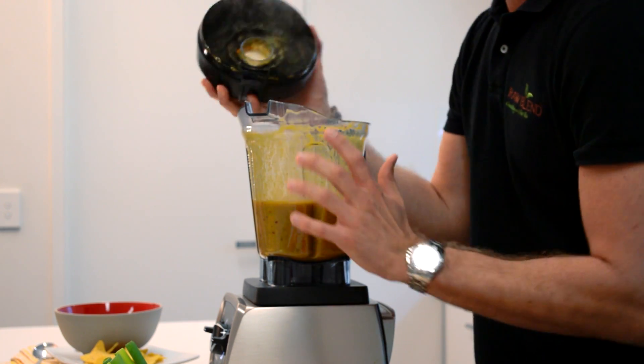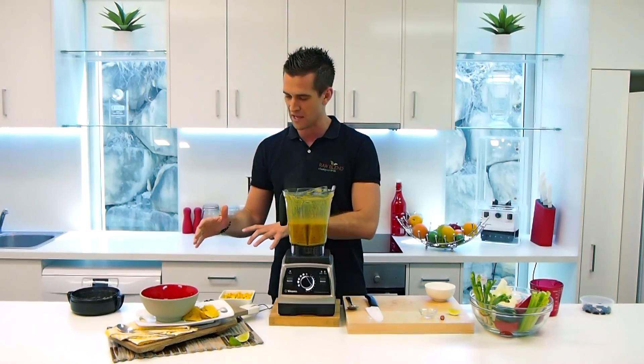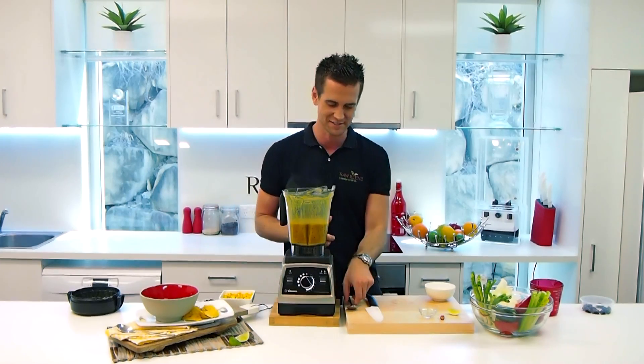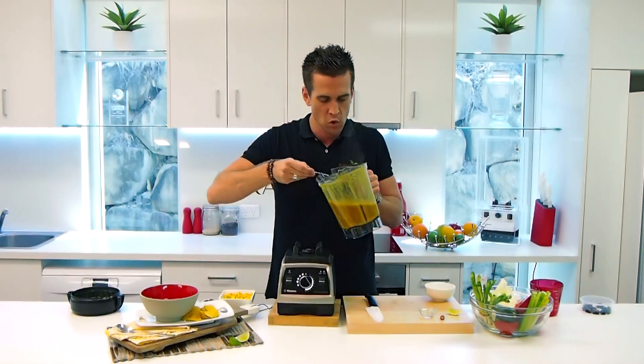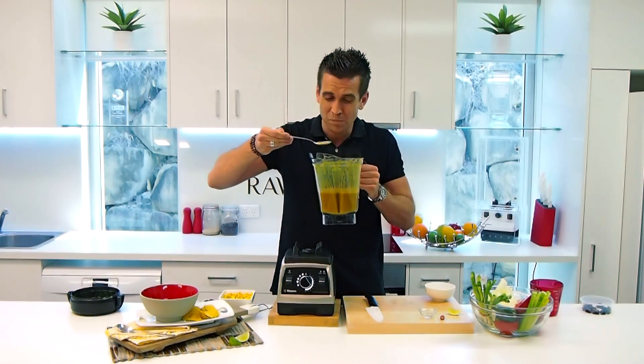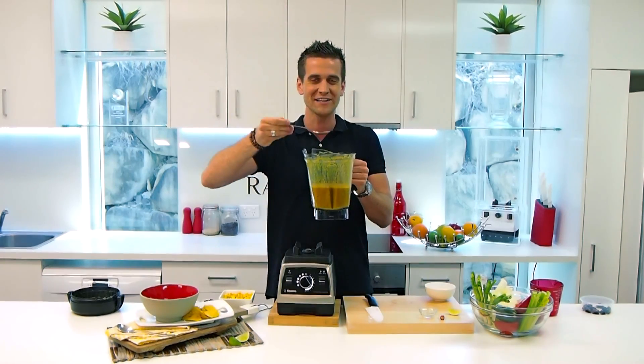We'll serve you up some of that. I'm going to garnish it — I've got some hot chilli, a little bit of spring onion, and some corn chips. It's going to taste delicious. Let's try some straight out of the container. El Gringo soup — enjoy guys, happy blending.